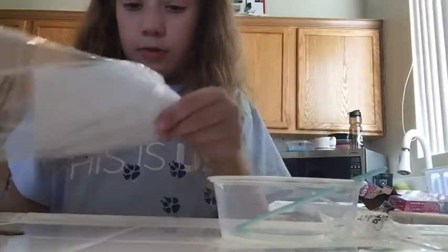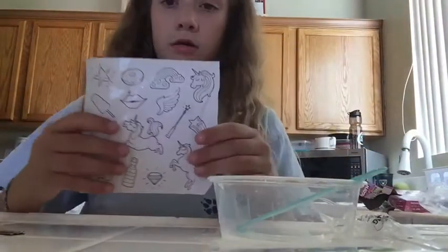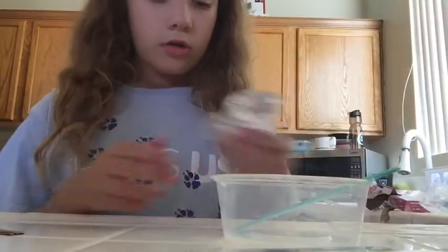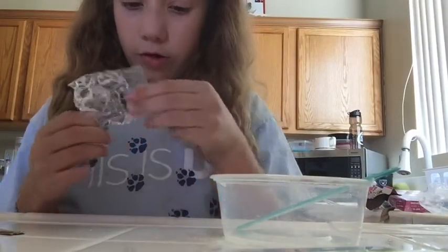And it comes with containers, and last but not least it comes with a paper which you can make your own stickers by coloring them. I'm gonna do that when I'm bored or something.